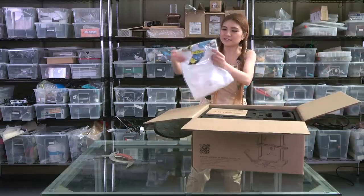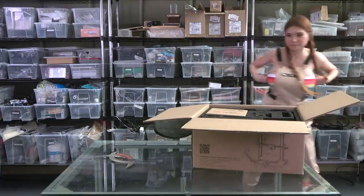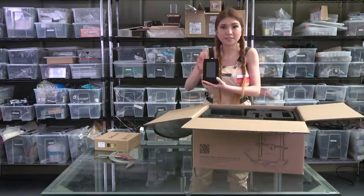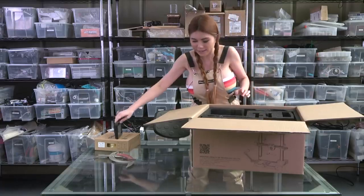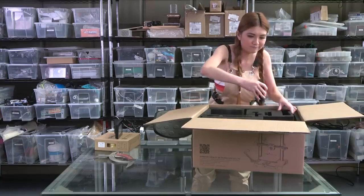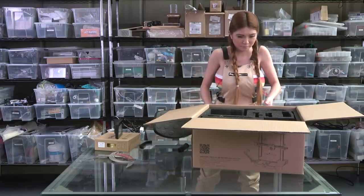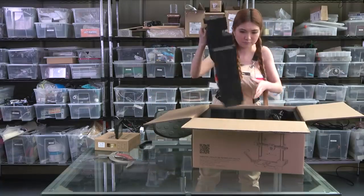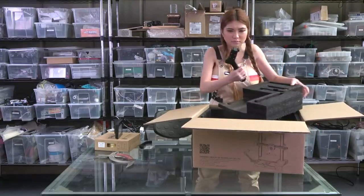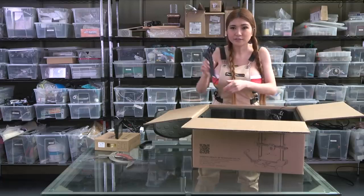They sent me a t-shirt - it's their 6th anniversary. Okay, this is the filament. The touch screen comes separately so I have to put it on myself. The filament holder. This is actually a 3D printed set of 3D printer accessories.